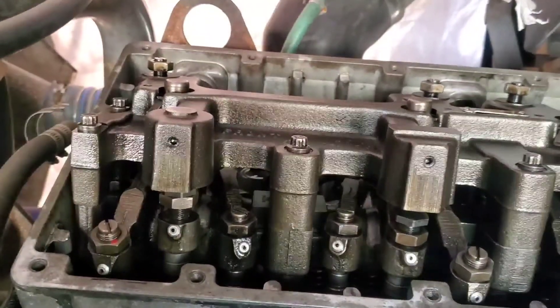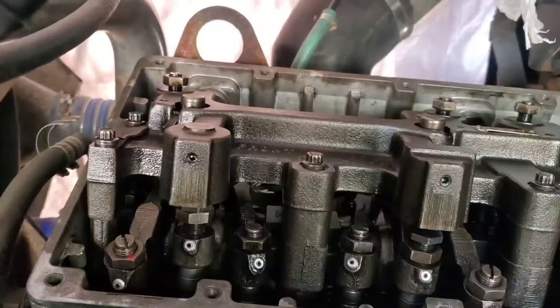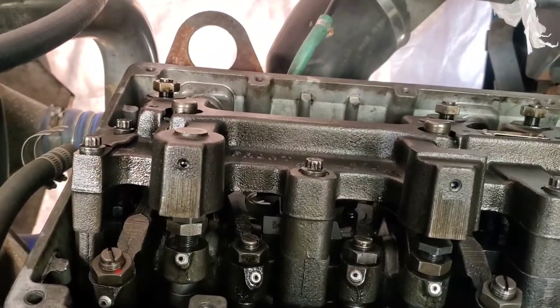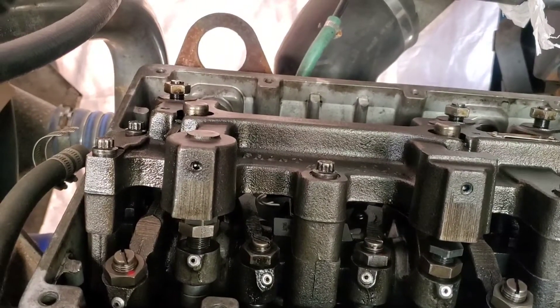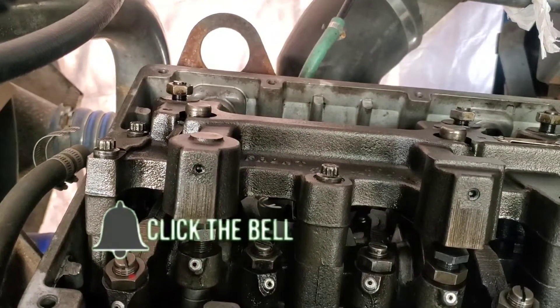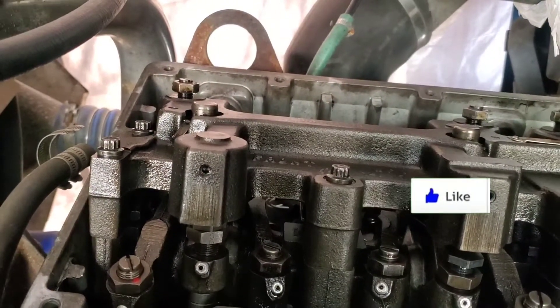I'm going to torque mine off camera, but I just wanted to show you guys the torque sequence and the torque spec. If you're using newton meter, it's 81 newton meter. If you're using foot pound, it's 60 foot pound.